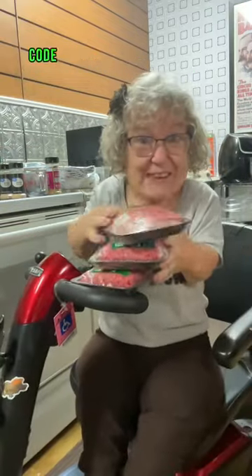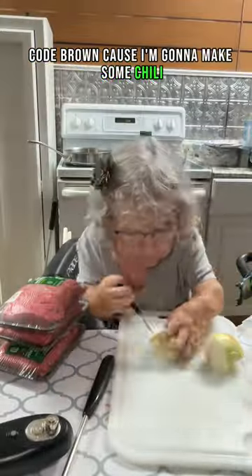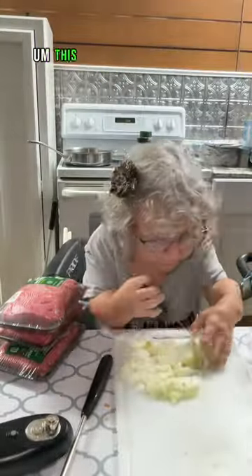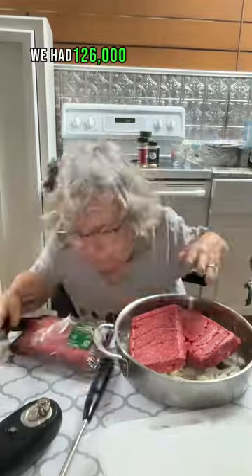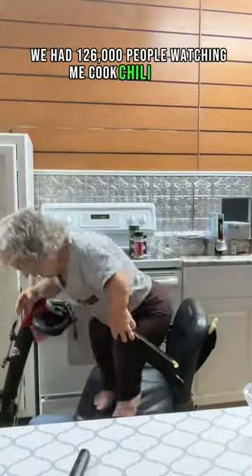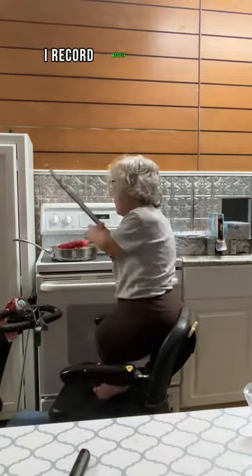What's up everybody, it's Comedian Tanya Lee Davis. We gotta code brown, code brown, because I'm gonna make some chili. I am new to cooking. This is my second time doing chili. I cooked some last week. We had 126,000 people watching me cook chili online. This time I thought I'd record myself so you guys could see.